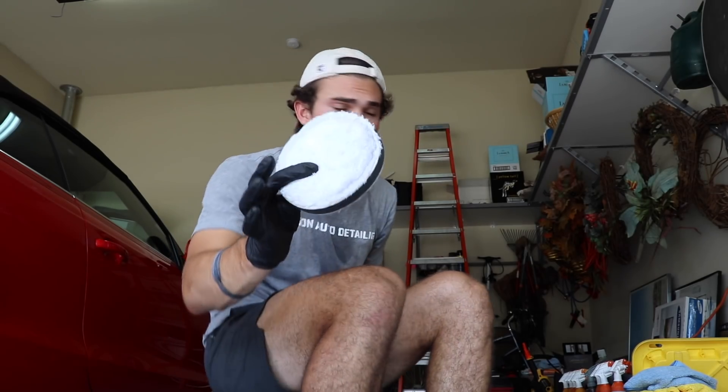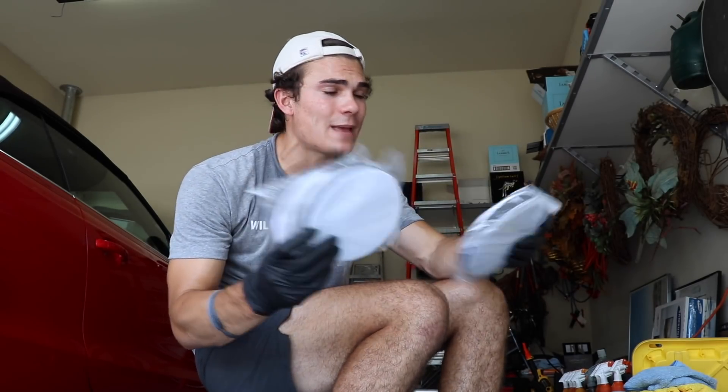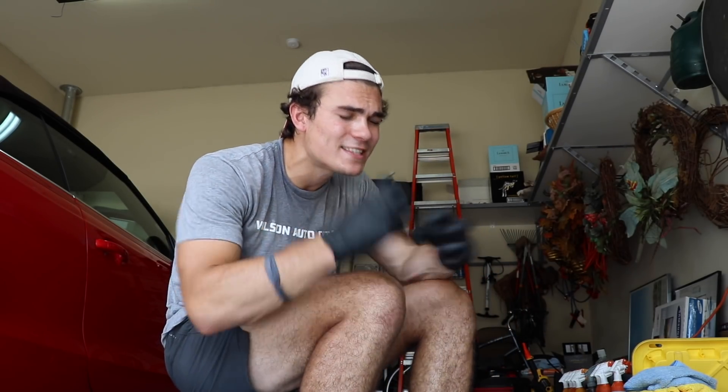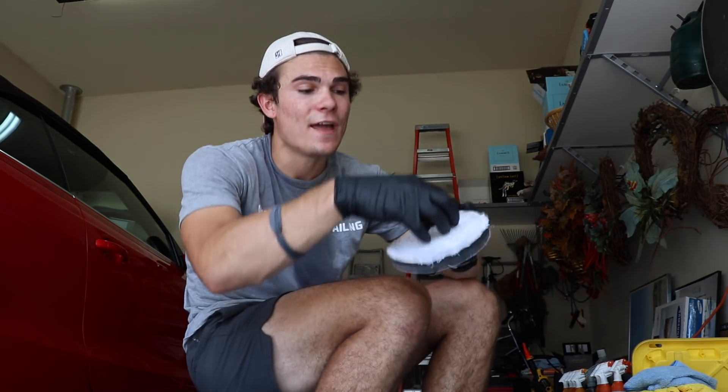I actually have four of these same exact pads because I'm going to need them to get this car done. Because this Rupes buffer is so powerful, it heats up the pad very quickly. So I like to change and interchange between all four so the glue doesn't start coming undone between the foam and the microfiber and ruin my pad. I let some cooling time, switch to another pad, and keep going.